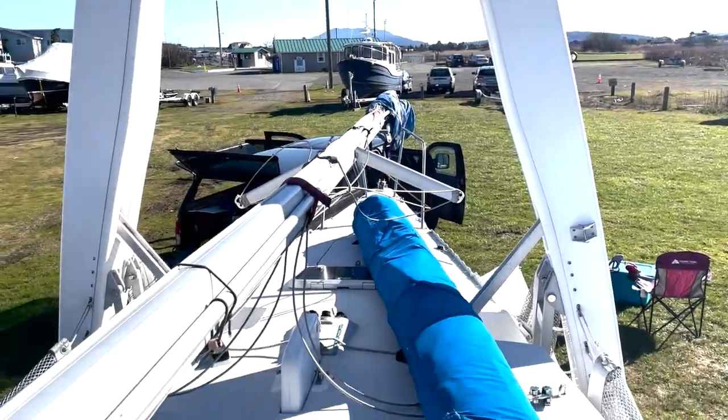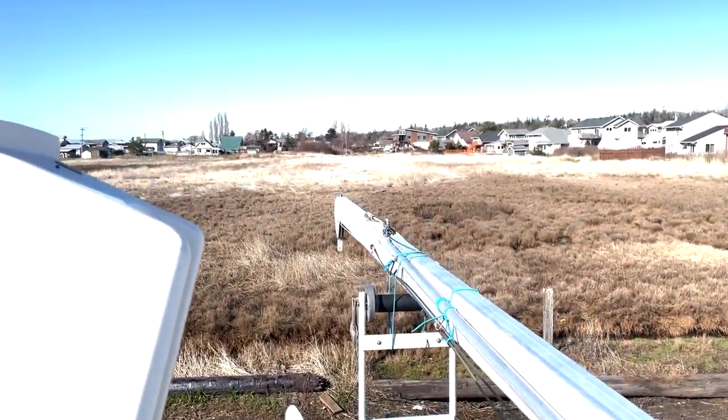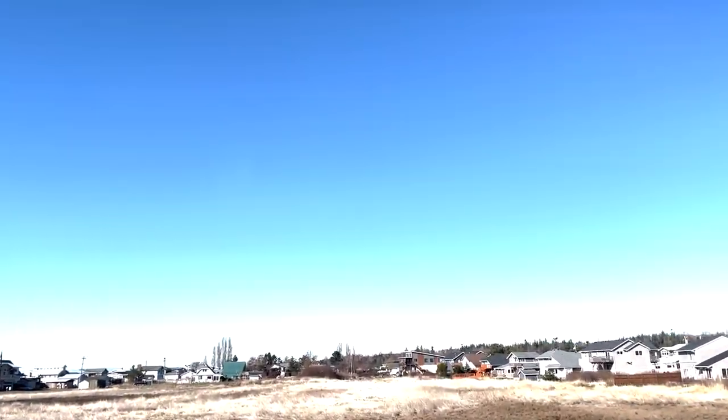With the new chartplotter installed and ready to go, we used all of our remaining time to knock off a couple other projects and requirements to ensure we are ready for the cruising season, which we kick off with our Desolation Sound Cruise in early April.